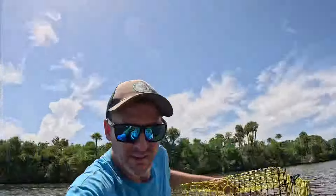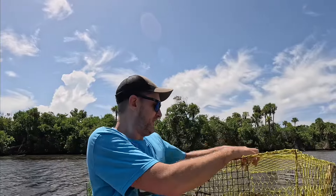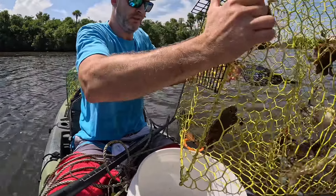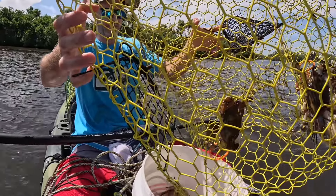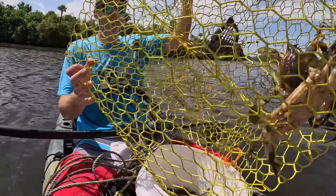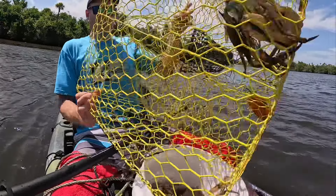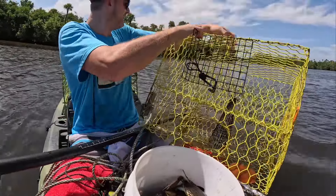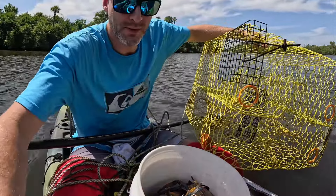All right, we're fantastic, couldn't ask for anything better than that. Heavy — holy cow. That's 17, 17 if I counted correctly. Fantastic crab pot, holy cow, look at that.